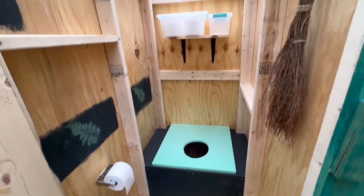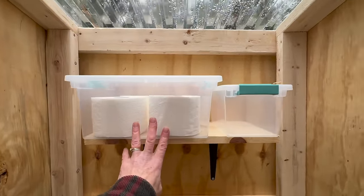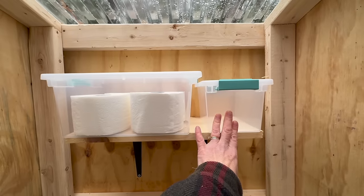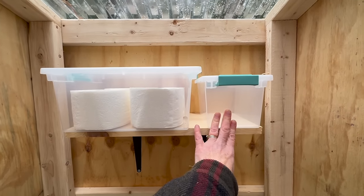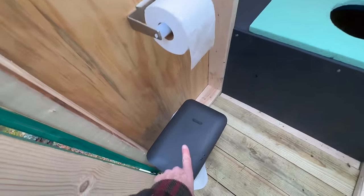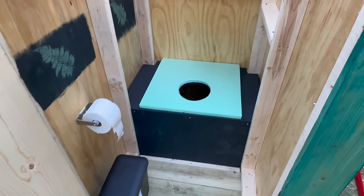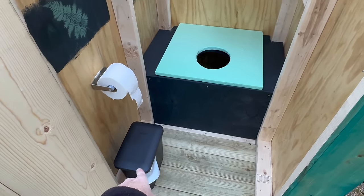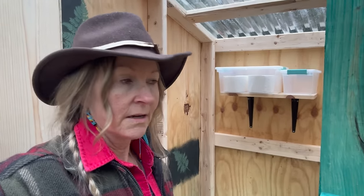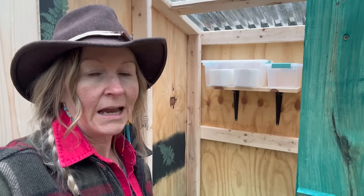I like to keep my extra toilet paper up here. You have to protect it from the squirrels and the mice so you've got to have it in some kind of a plastic container. This container will eventually also contain some feminine products and some wet wipes. Now we keep all paper out of the hole — all paper and anything else goes into the wastebasket. You can really extend the longevity of your outhouse this way, because as soon as you start putting paper in your hole you're going to start filling it up quite quickly.